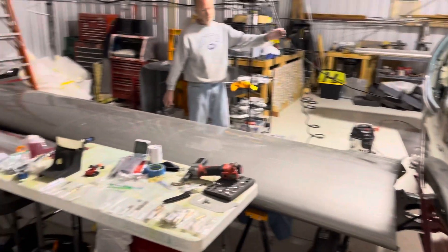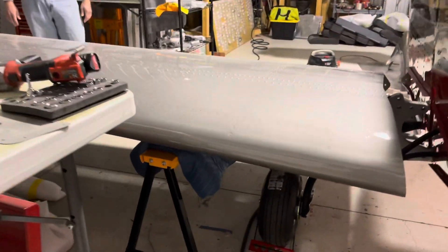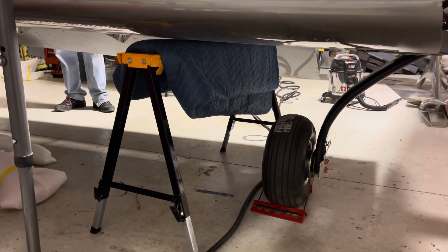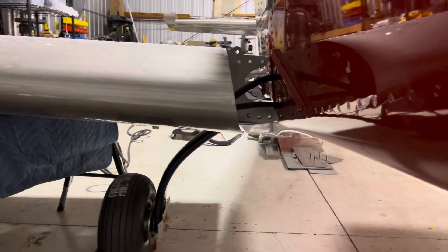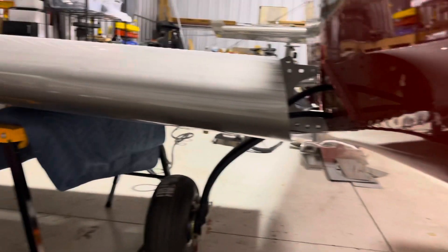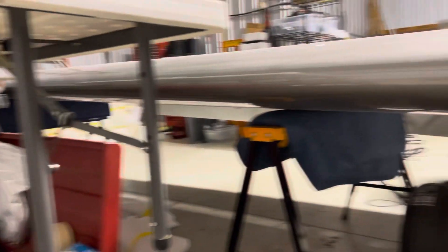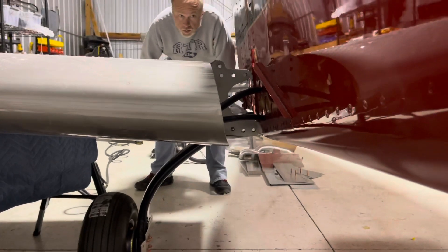Today is the day we put on the wings. What we're doing is we have this dolly or sawhorse as a fulcrum and we just align it there. Buddy Brian will go ahead and wiggle the wing in and remove that other dolly until we get aligned and we'll see how it goes.